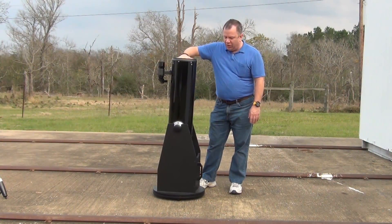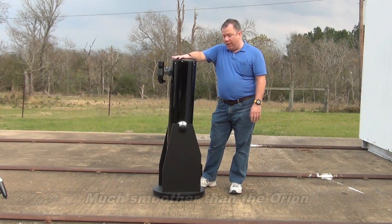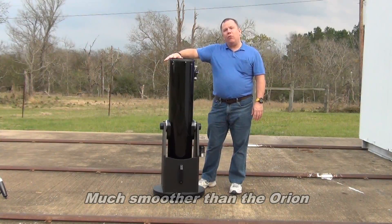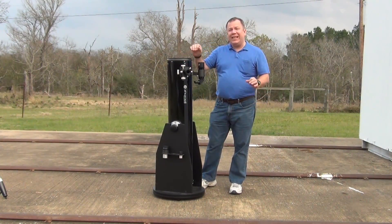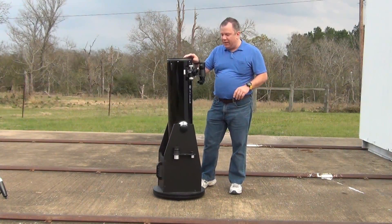This one has some serious advantages. For example, I keep spinning it because this has ball bearings. It's smooth as can be, which makes it really easy to track things in the middle of the night when you can't really see what's going on. It's real tough to adjust anything — it just glides.